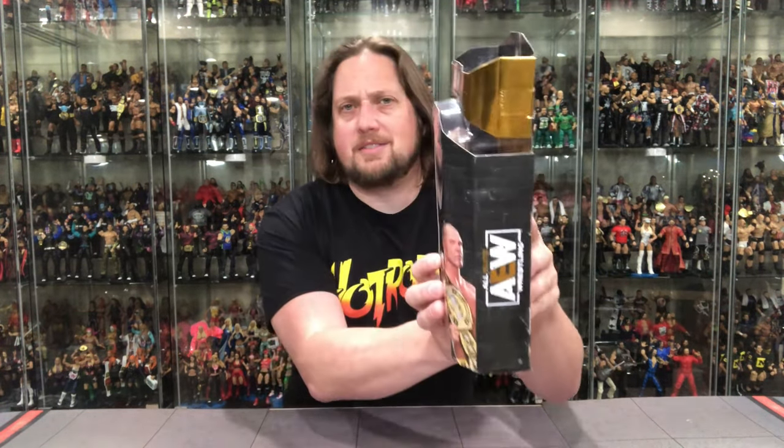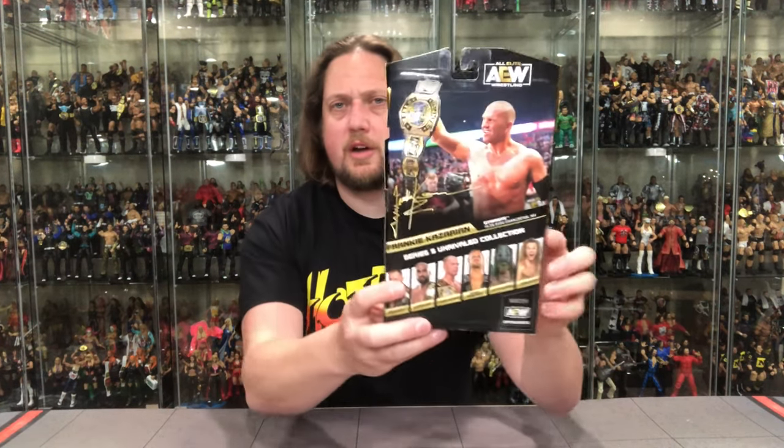Looking at the packaging — Kazarian loves heavy metal, he's a good guy in my heart for that. He's got his jacket on to match Scorpio Sky and the tag team title is included. Classic Superstars inspired packaging as always. He's number 39 in the line. Gold foil lettering, AEW logos, all the usual packaging details on the front and sides.